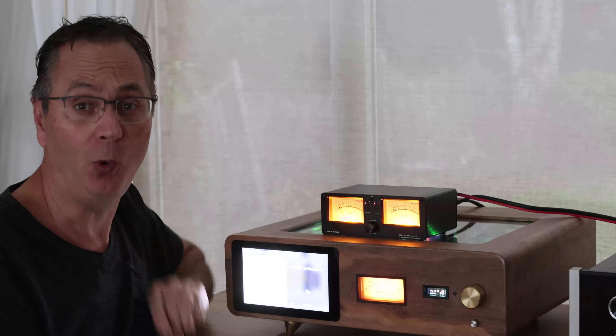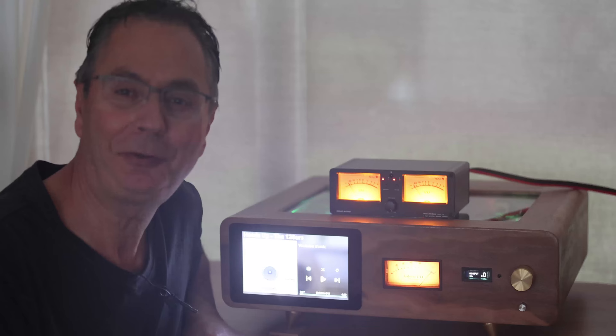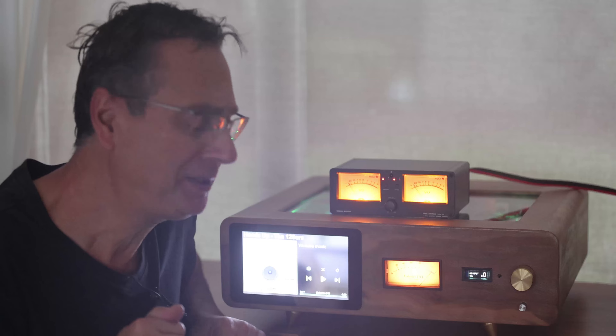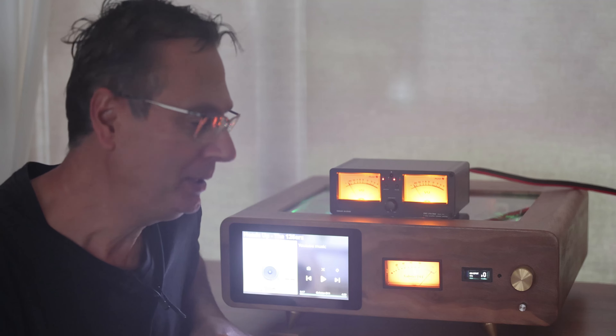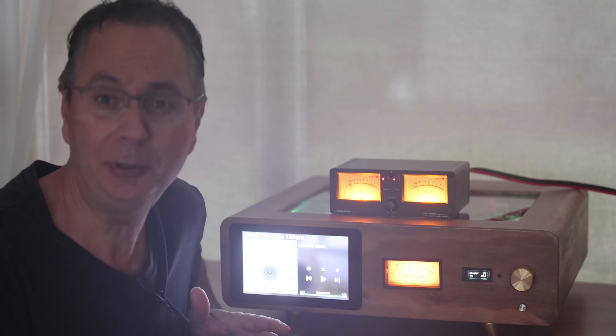To do that we're going to use this Duke Audio One Little Bear. I've seen this a few times on Amazon and almost wanted to buy it, but I always thought it was just a toy and didn't want to put it in my signal path. But now that I finally have one, I've discovered it's actually a very valuable tool.